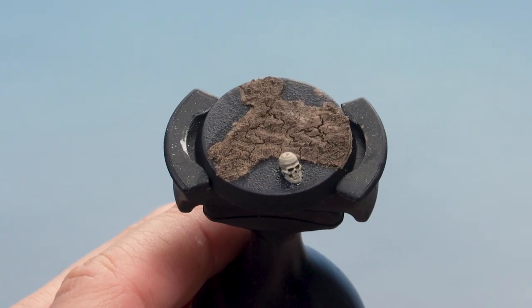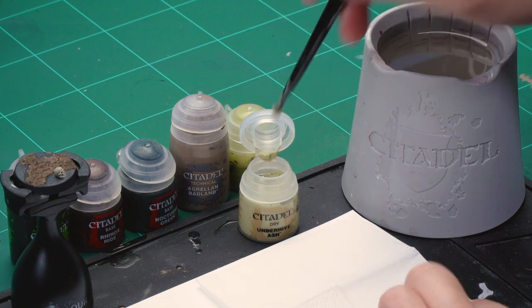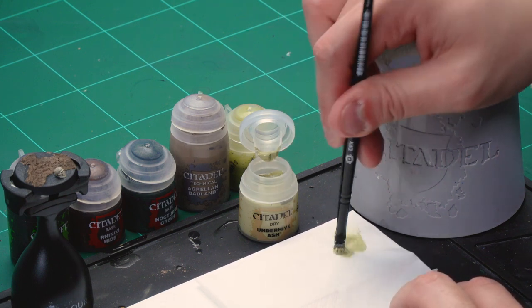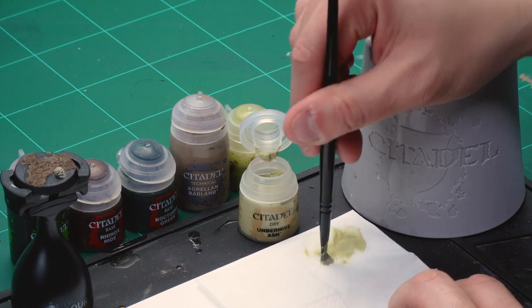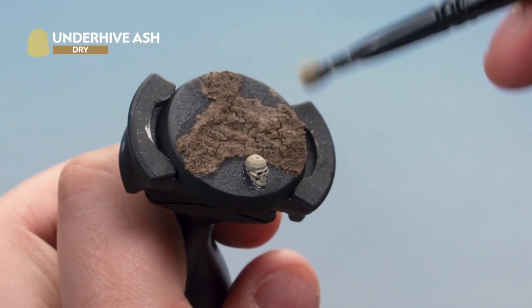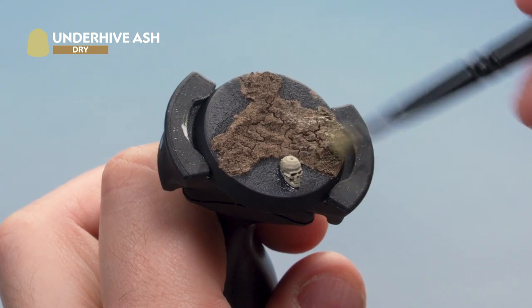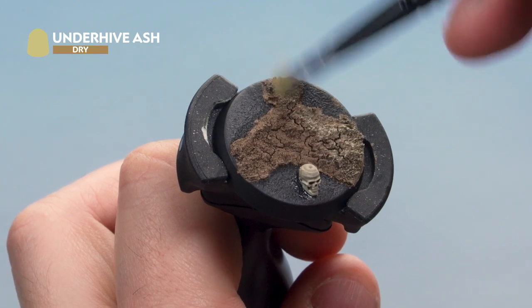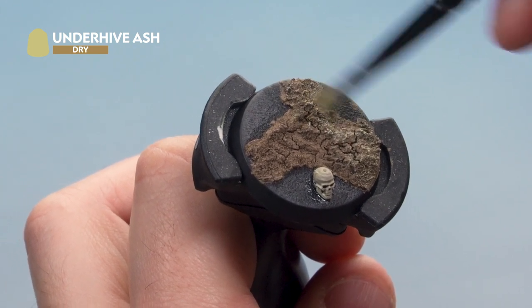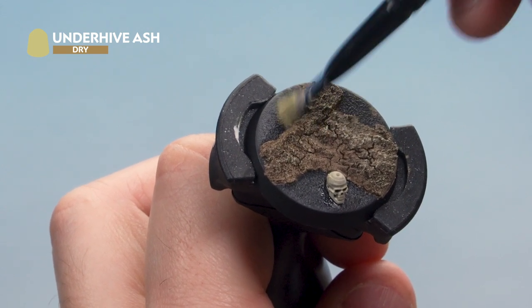With the wash dried, we're applying a dry brush of Underhive Ash over the top using a small dry brush. Grab some paint and remove most of it on a piece of tissue paper — Underhive Ash is a dry paint, designed for this. Apply a light dry brush over the painted areas; it gives a greeny tone perfect for a swampy base. Near the feet of your miniature, take your time or use an old medium base brush for added control.